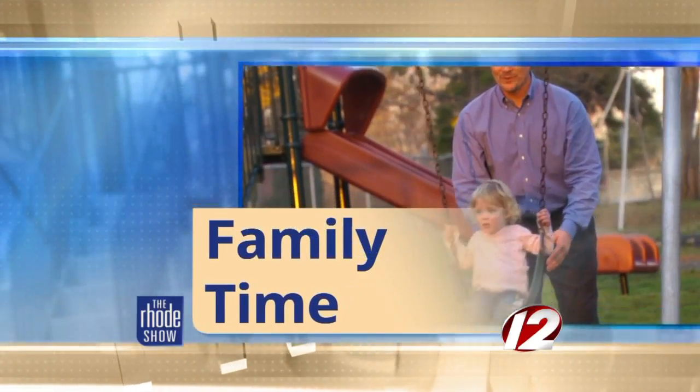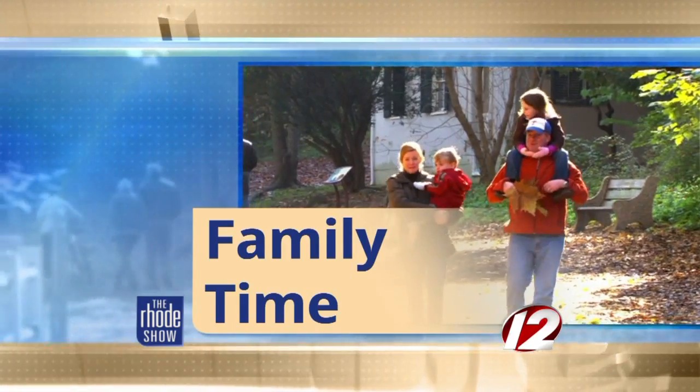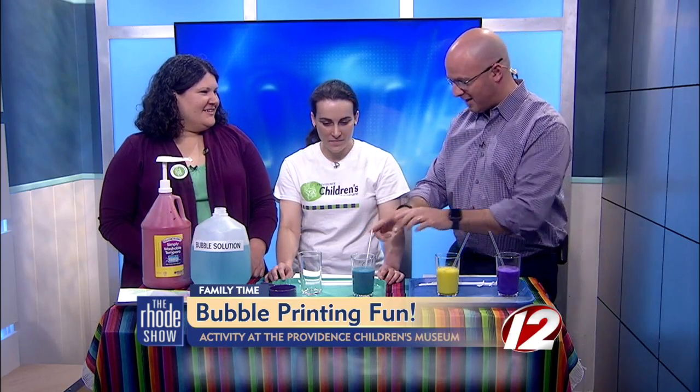This morning in family time, the fun rolls on this April school vacation week. Here with us this morning to share a fun activity to try out with the kids, Megan Fisher and Mandy Roach from the Providence Children's Museum. We had to roll up our sleeves for this one because it may get a little messy. We're going to do bubble painting.